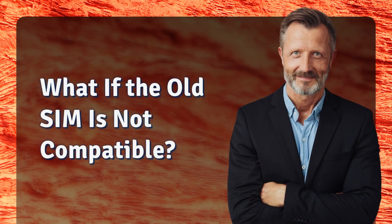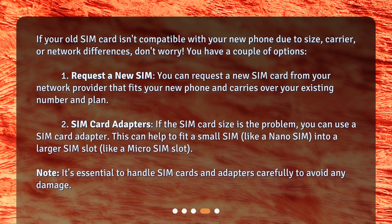What if the old SIM is not compatible? If your old SIM card isn't compatible with your new phone due to size, carrier, or network differences, don't worry — you have a couple of options. 1. Request a new SIM: you can request a new SIM card from your network provider that fits your new phone and carries over your existing number and plan. 2. SIM card adapters: if the SIM card size is the problem, you can use a SIM card adapter. This can help fit a small SIM, like a nano SIM, into a larger SIM slot, like a micro SIM slot.